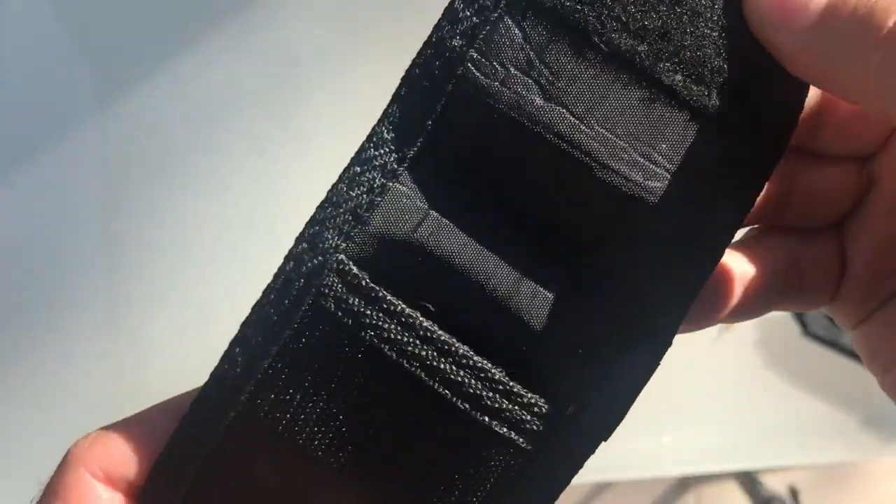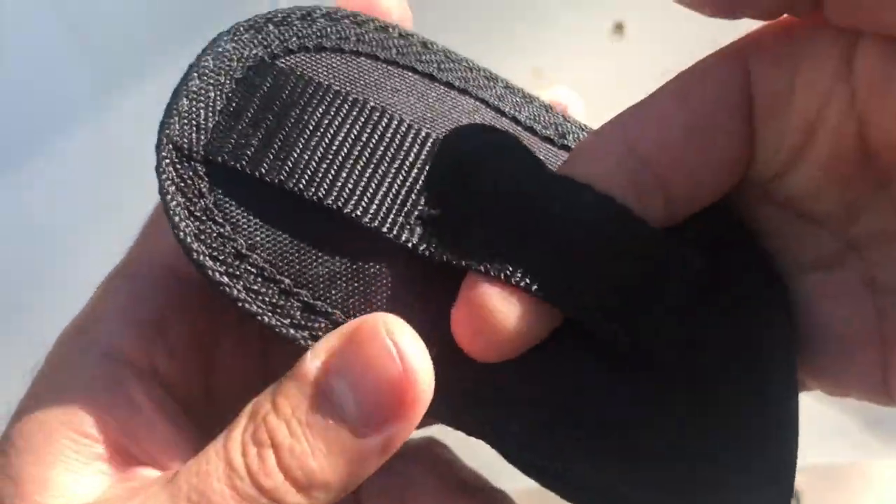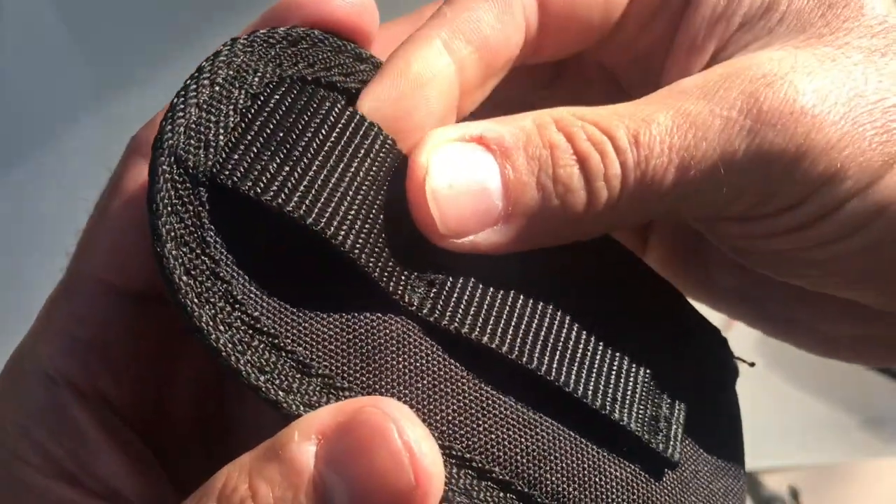Last and of course least is the Cordura Nylon Sheath. It comes with two belt loops — one has a larger hole and the other a smaller. I'm not sure why, but it has two.